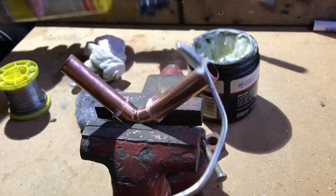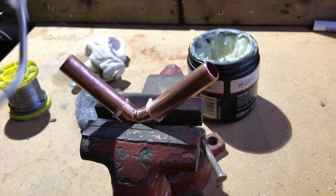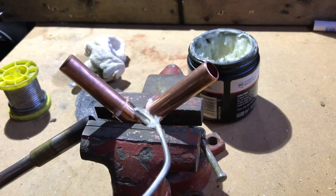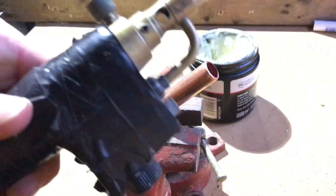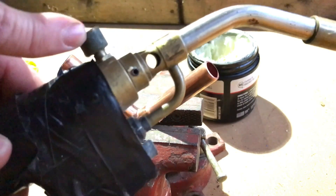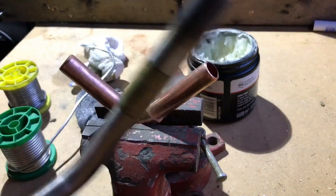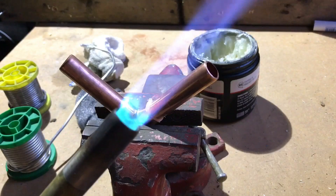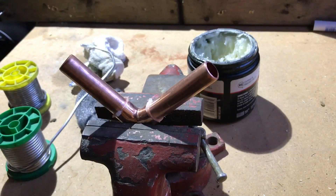Now we're going to get the solder ready into a hook shape like so, and get the blow torch ready. The blow torch you're going to apply from the opposite side of the solder, and it's going to be on a low setting. Some blow torches don't have settings — this setting circle here is what determines the flame. So I can control this like so. Some you can't adjust, but the majority nowadays you can.